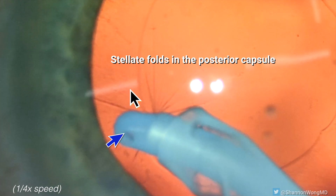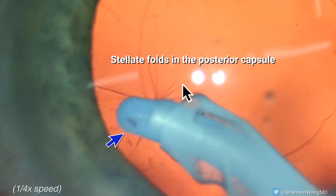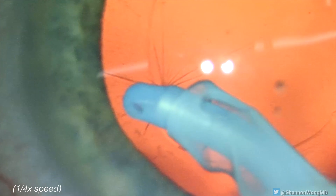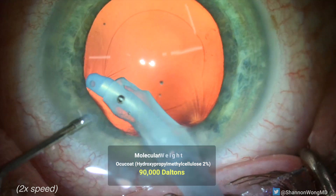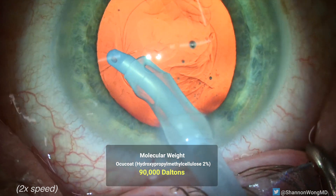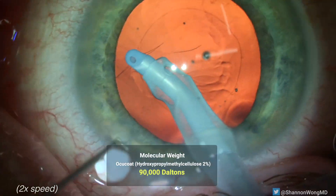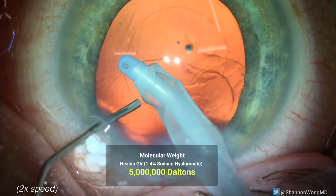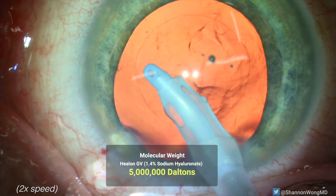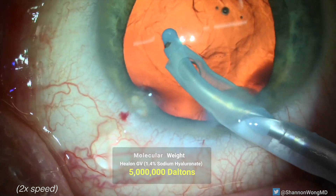But we always pay attention to detail, so we stop and instill some OcuCoat to try to visco-dissect the posterior capsule from the back surface of the IA tip. OcuCoat does not achieve the desired result. Then we instill HELON GV, a heavier molecular weight viscoelastic, which successfully liberates the incarcerated posterior capsule from the back side of the silicone tip IA.